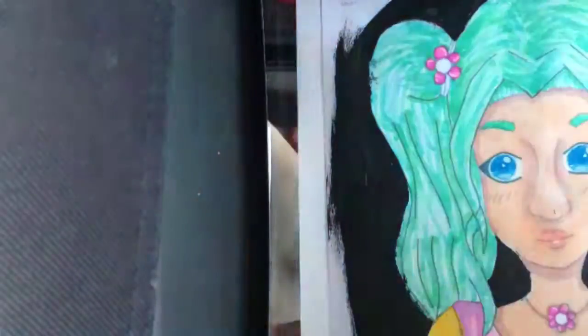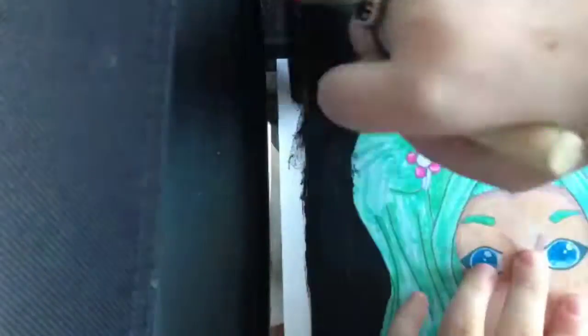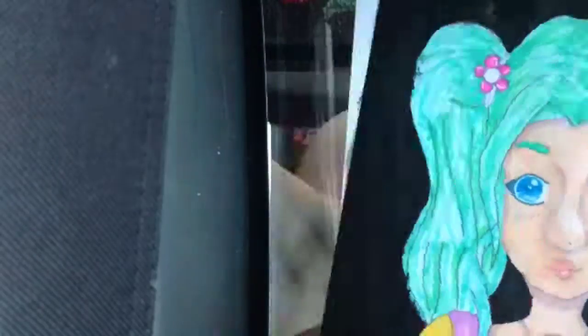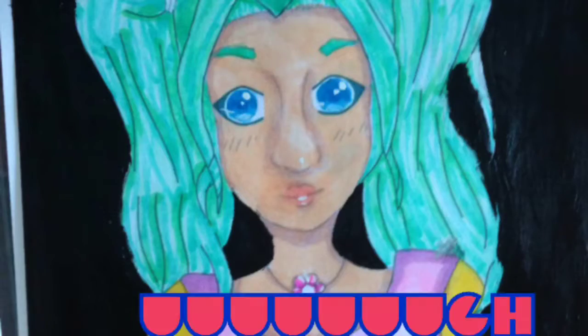You're going to see like the top half of this picture. Bye.